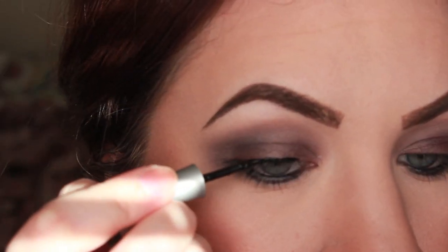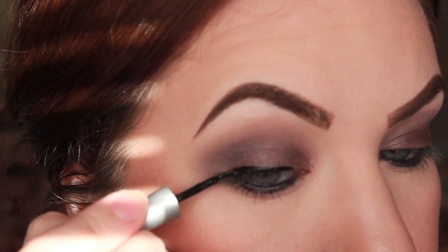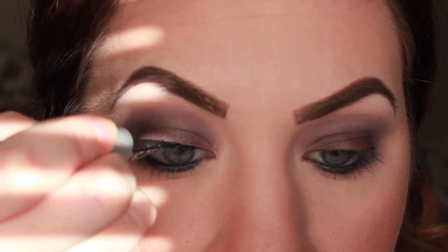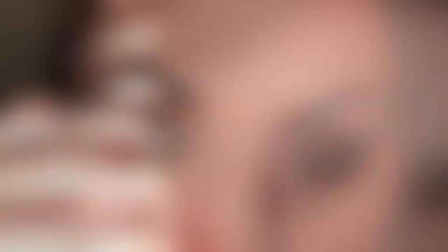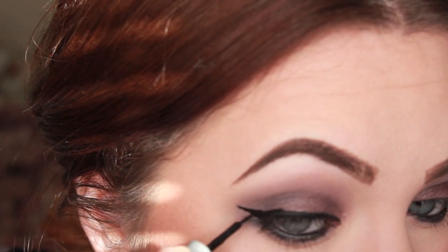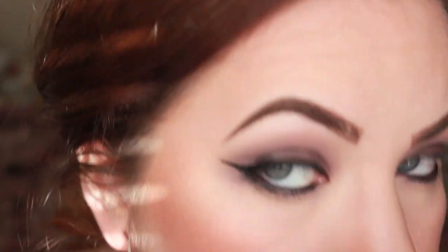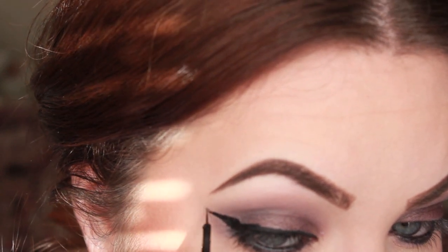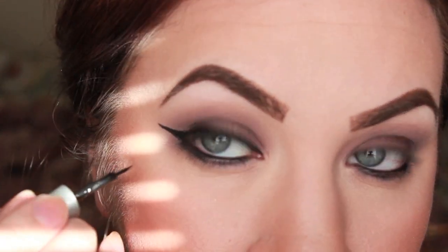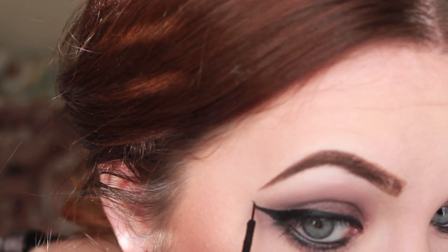Now we're on to Wet n' Wild's Liquid Eyeliner, and we're going to do a pretty normal wing — nothing too dramatic, but not a standard line. I love this liquid liner for applying wings; it makes it so much easier. The wing looks messy right now, but it will eventually all come together once you finish putting it on. Wings just take a lot of practice, so just don't give up. Continue to work it into the perfect line for your eye shape. If you make a mistake, you can always go back with concealer and fix it up.